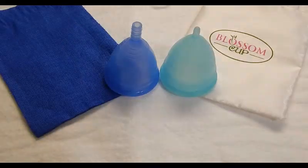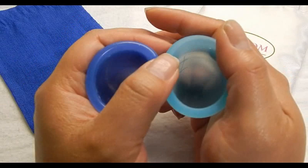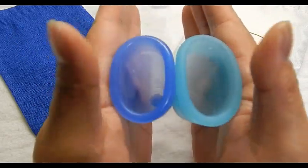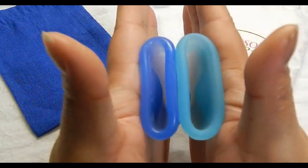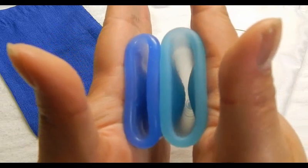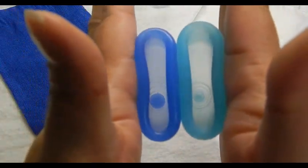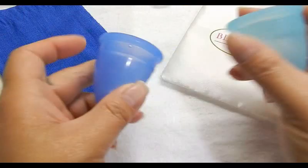Let's get started. This is the Blossom Cup size 2. Comparing the bottom of the cups — inside Cuplee and inside the Blossom Cup — and the rims are quite similar. And that was the Blossom Cup.